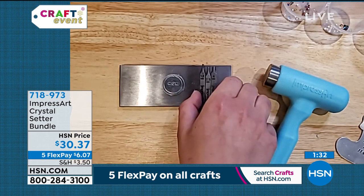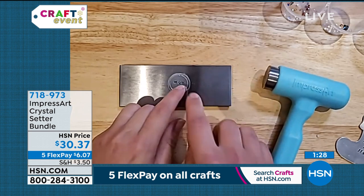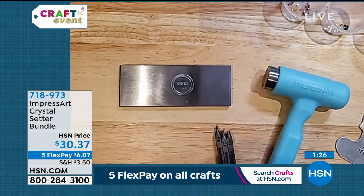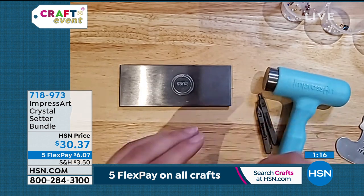I'm going to quickly demo that before you run out of time. I went ahead and actually stamped the word 'mom' on this because I'm actually going to create my mom a necklace for Christmas. So when you start crafting, you're going to craft early. And then I'm going to take my 2.5 Crystal Setter.